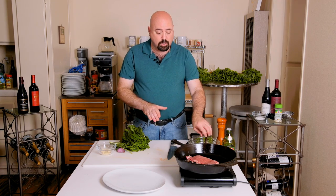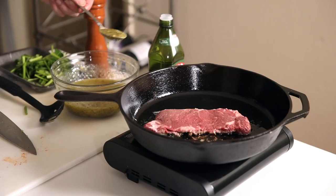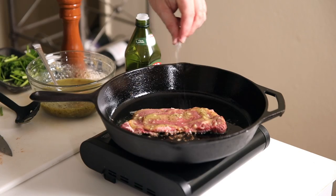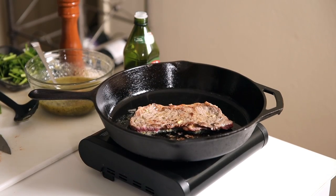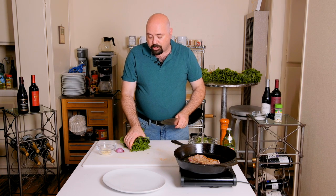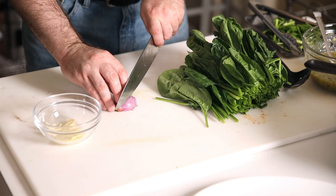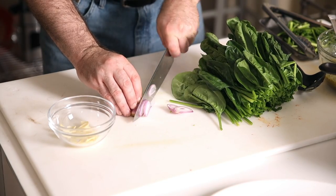The steak should be ready to turn, so we're going to put a little bit more of the garlic compound butter over the other side and a pinch of salt. We're going to turn the steak and add a little bit of pepper and a little bit of salt. While that is finishing up, we're going to take the shaved garlic left over from the first dish and add a little bit of shaved shallots. Shallots are like a very mild onion that add a little bit of sweetness and depth to the dish.